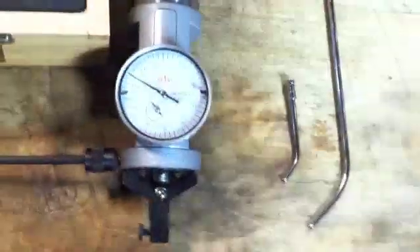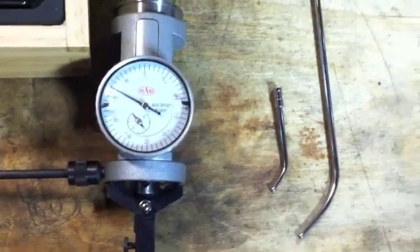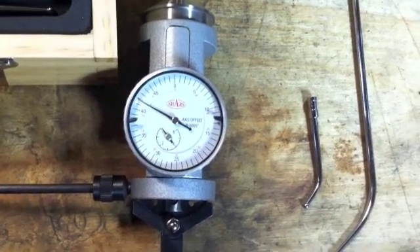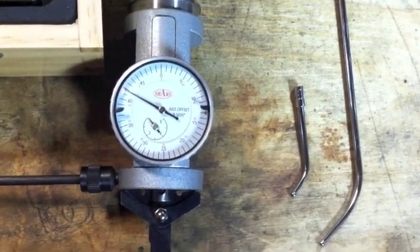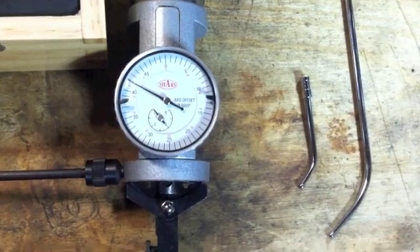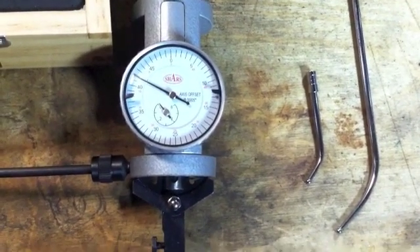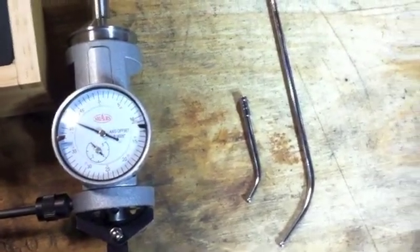This is my sixty-dollar eBay special Shars coaxial indicator — it's not a Blake. For what I use it for, it's perfectly adequate. If I need anything dialed in more accurately than within a thousandth of an inch of center, I'm not going to use a coaxial indicator. I'll use my Interapid or my Brown & Sharps Best Test tenths indicator, swing it with an indicall — that eliminates cosine error, sag, and a lot of errors in general, without any calculations.